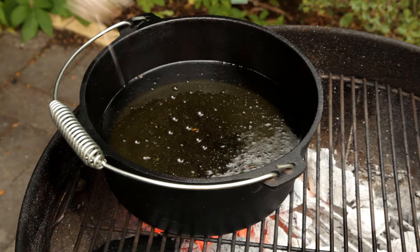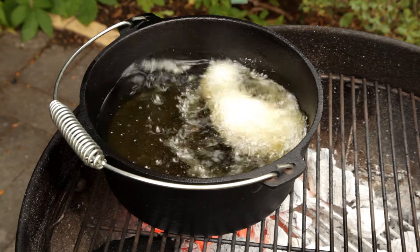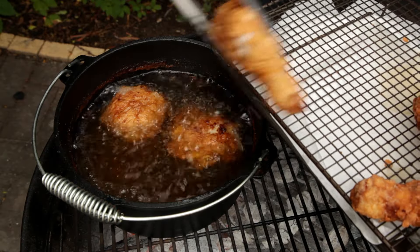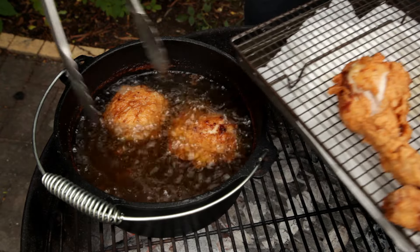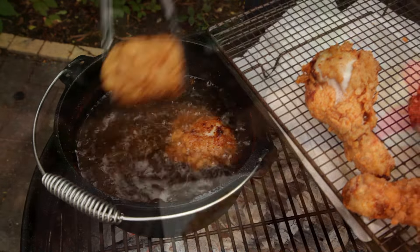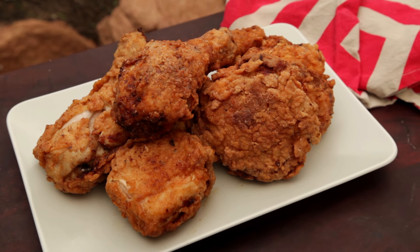There's nothing quite like beautifully cooked fried chicken, from the crunchy breading to the juicy tender meat — it'll warm anybody's heart. Fried chicken is pretty easy to make but it will take some time to prep. I'm cooking this recipe on the barbecue simply because it looks cool for these videos, but you can also cook this in the kitchen on the stove top.